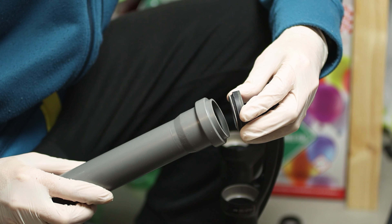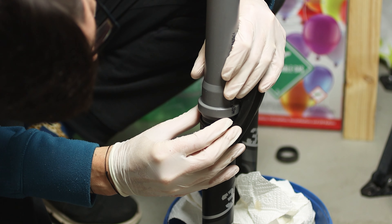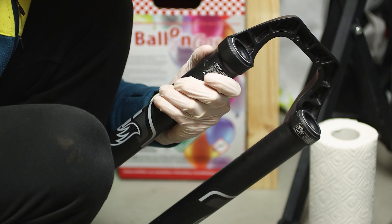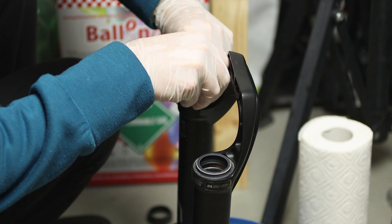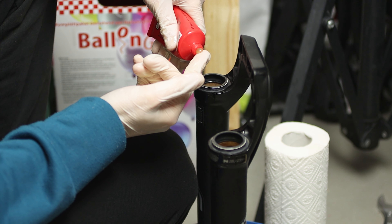Now we can install the new dust wiper seals. You can choose to buy the specific and expensive tool from Fox, or as Daniel did, you can buy a PVC tube of the same diameter as the seal. After that, put the two foam rings under the dust wiper seals, then grease the new dust wiper seals.